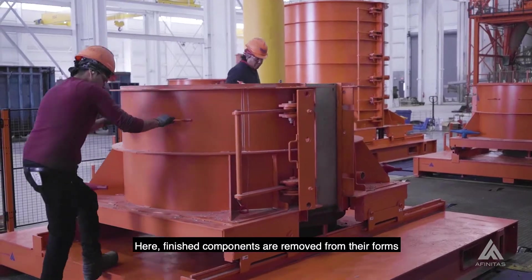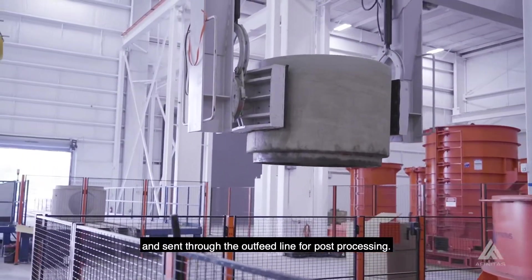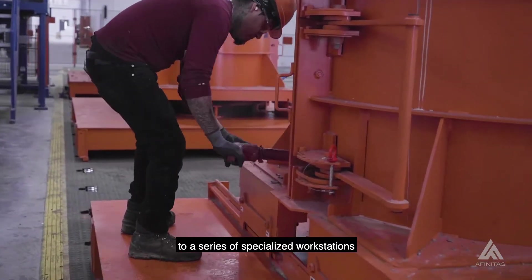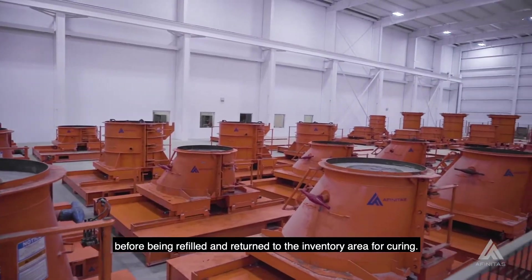Here, finished components are removed from their forms and sent through the outfeed line for post-processing. The empty forms then travel through the production loop to a series of specialized workstations before being refilled and returned to the inventory area for curing.